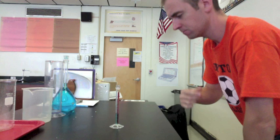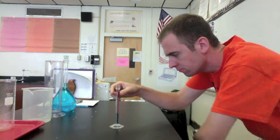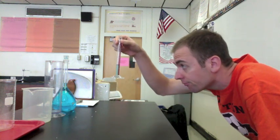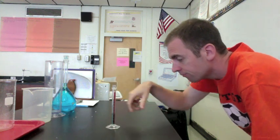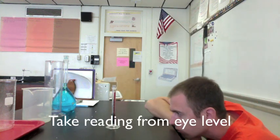When using a graduated cylinder to measure volume, do not look at an angle — you'll get an inaccurate reading. You want to be eye level, but don't lift the graduated cylinder off the table or you'll get a poor reading. Keep it on a level surface, and get down eye level with the graduated cylinder.